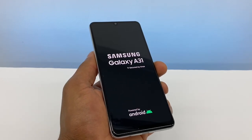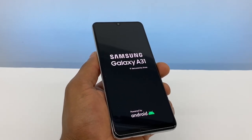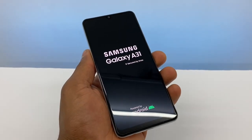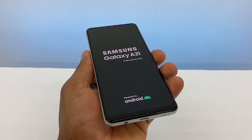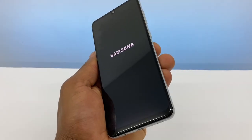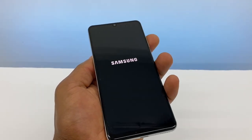And that's what you gotta do if you're having a problem turning on your phone. This phone was working a hundred percent good, but the battery was dead and it got stuck on a black screen. All you gotta do is press the power button and volume up.